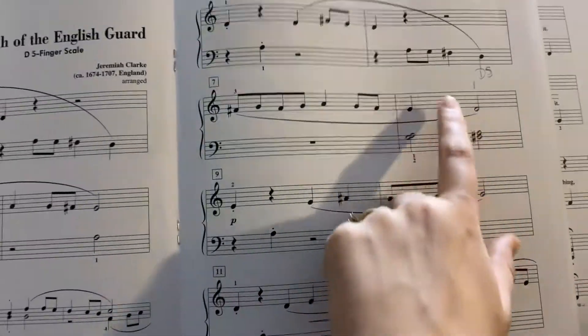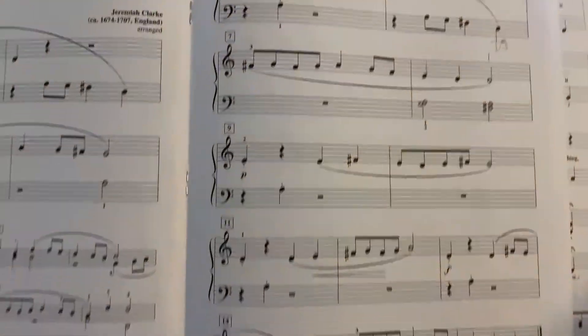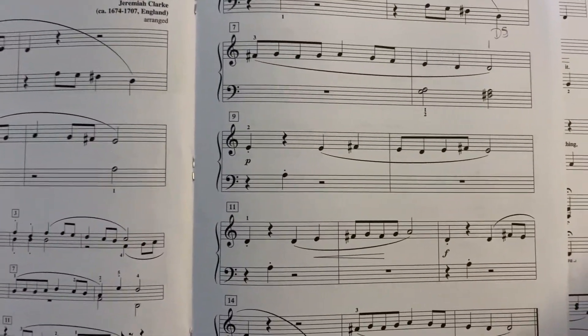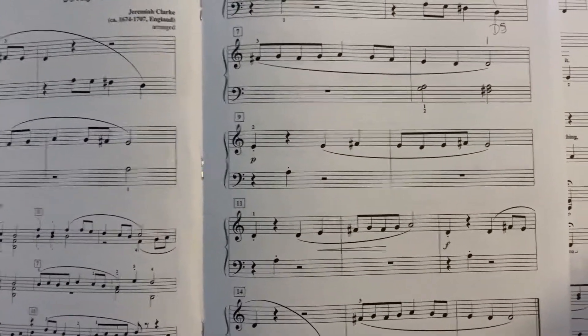And then going on, watch especially over here — this is D5 — and then make sure D is 1 here. A lot of people always like to do D with 2, plus we already played the E over there, so they get confused.